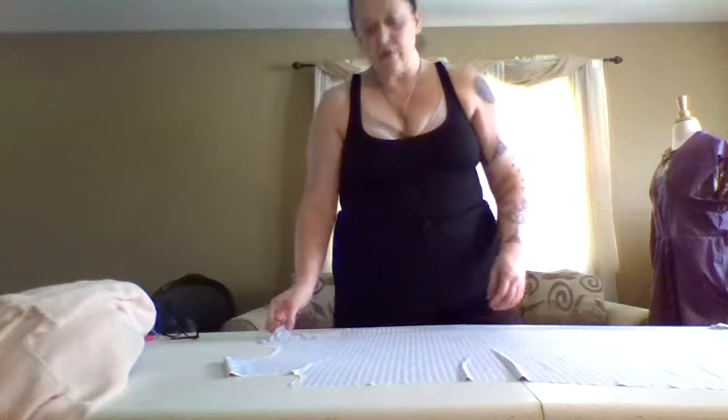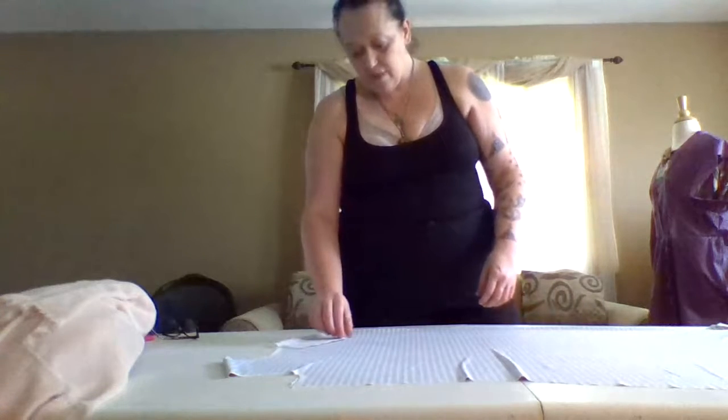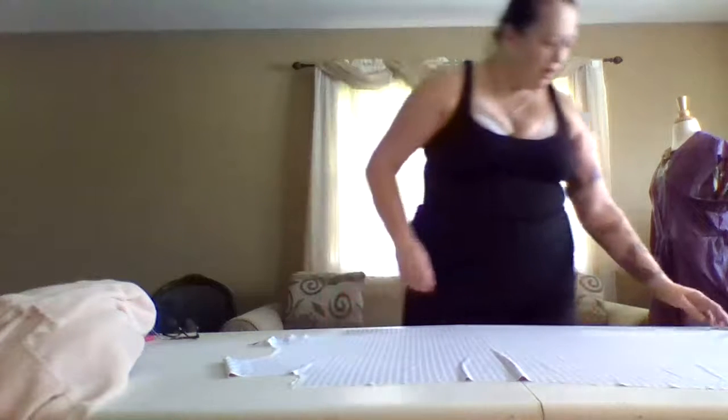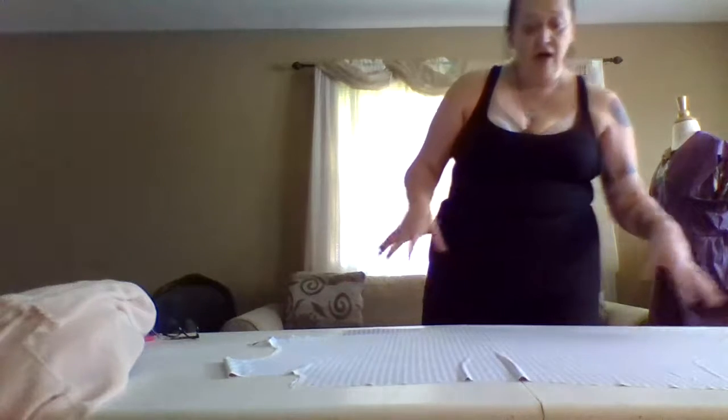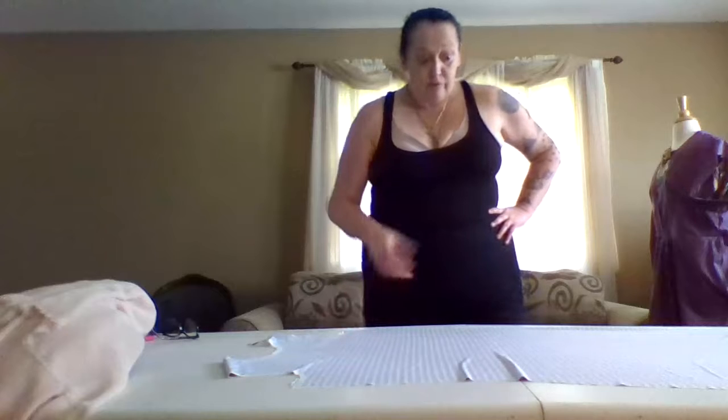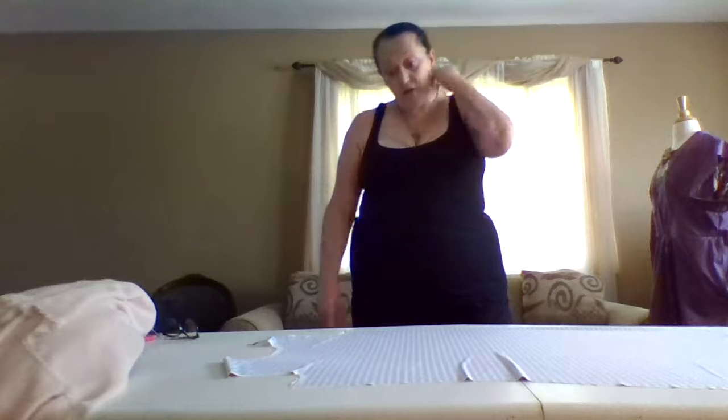And I have so much liner fabric. I think I might even have a white liner fabric. And if I do, I'll just pull that out and use it. But like I said, I am going to put in a pocket. Which pocket do I want - do I want the kangaroo pocket in the front? Or do I want the side pocket, which I'm more used to anyway? Because I'm not going to put the pockets that go right here. I've already thought about that.